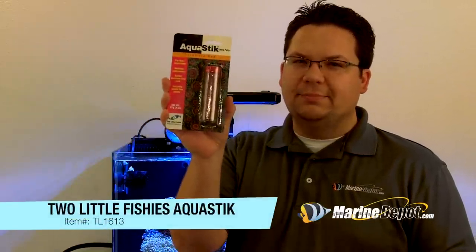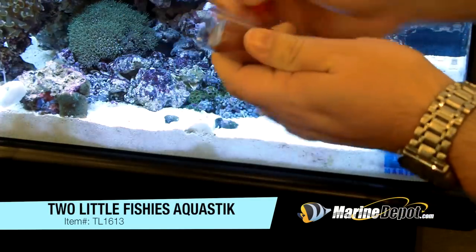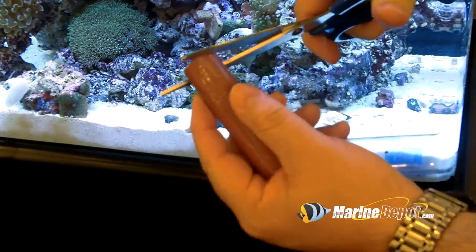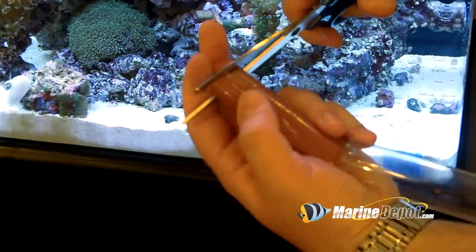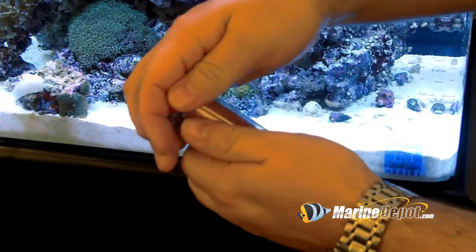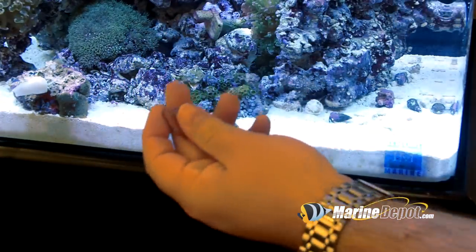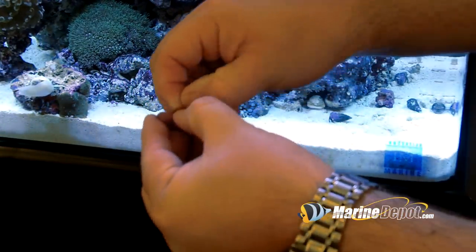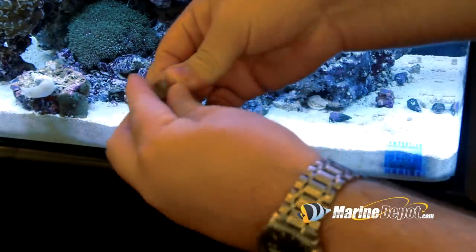One of the ways to solve this problem is to use Two Little Fishies AquaStick. AquaStick Red Coraline is an underwater epoxy putty for marine aquariums and reef aquariums. The color matches coralline algae and live rock. It's excellent for securing rock, stony corals, gorgonians, and aquatic plants. It's non-toxic to fish, plants, and small animals. AquaStick cures dry, damp, or underwater.